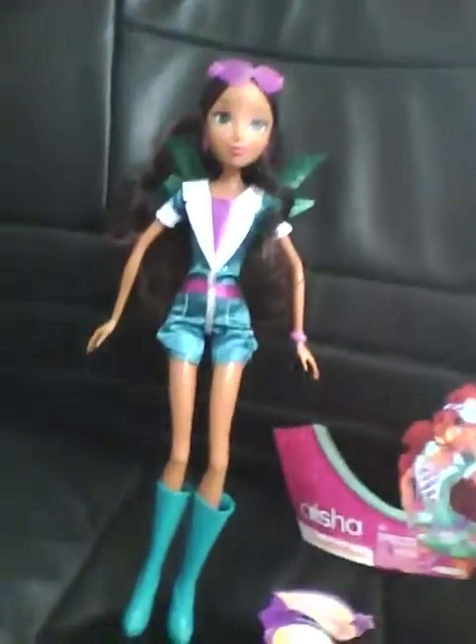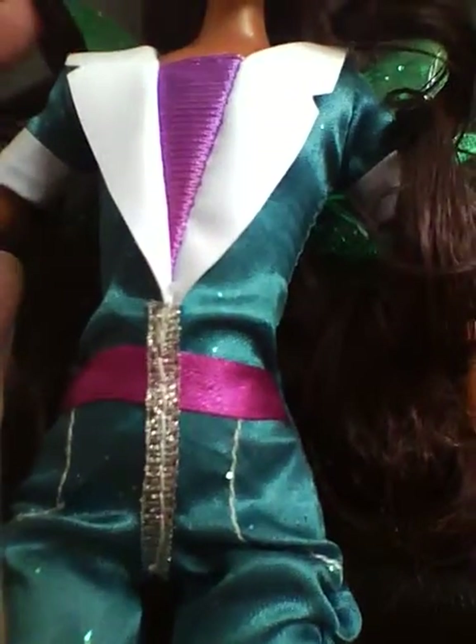I have reviews for all three of the Winx Toys R Us exclusive dolls — they only made three. They only made four of these in the City Style collection, which are Aisha, Stella, Flora, and Bloom.